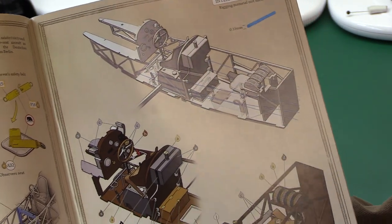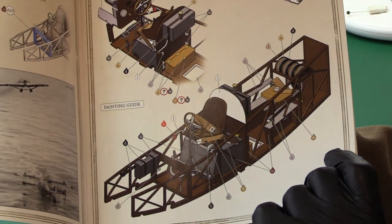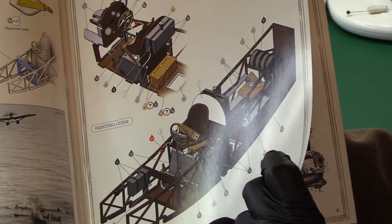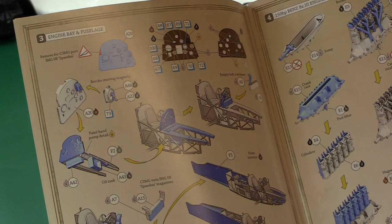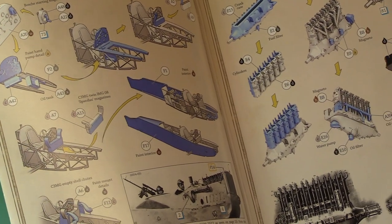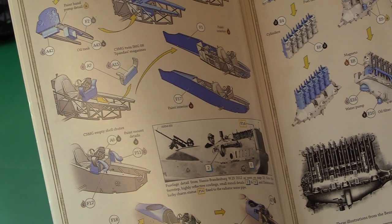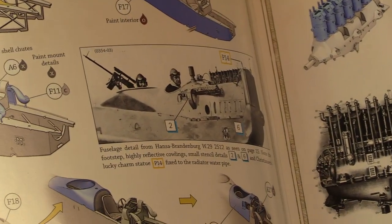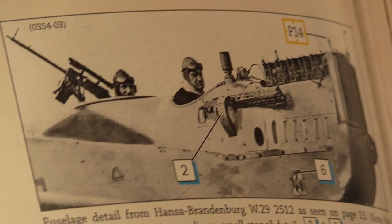Then there's the interior rigging guide — quite a lot of complex rigging on this one. The painting guide shows the colours clearly and gives a really good idea of what the finished components look like when in place. Then the engine bay and fuselage: Bosch starting magneto, empty belt container for the machine guns, Spandau magazines. You must paint the interior. There are empty shell chutes — quite a sophisticated system around the guns, very cleverly integrated. They've built the guns into the side of the aircraft with all these chutes. It's quite a well-packaged system.